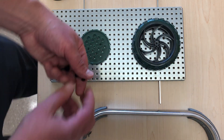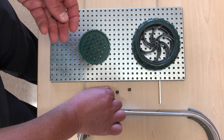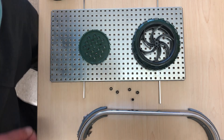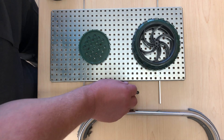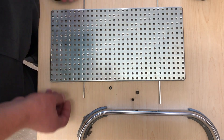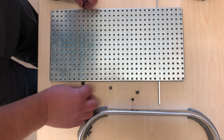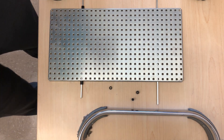These are washers. The purpose of these little pieces is that once you put them on the axle between two objects, it reduces friction and actually makes things move a little bit better. So I'll find two washers of relatively the same size — let's start with this axle first — and put one washer on each end.